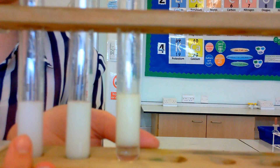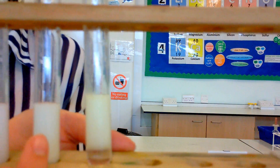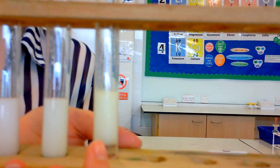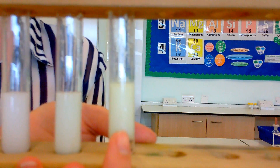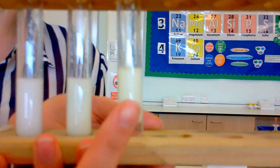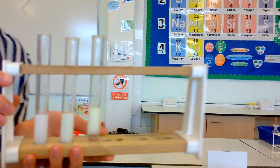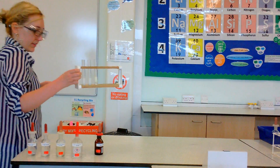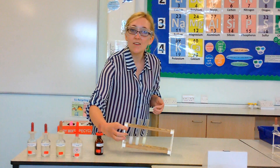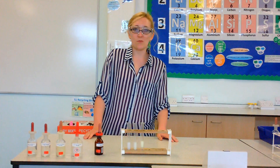So: chloride gives a white precipitate, bromide gives a pale cream precipitate — almost looks like cream. And the iodide forms a precipitate which is very, very pale yellow. White, cream, yellow. You can remember it because as you go down the periodic table, the colour gets a bit darker. And that is how we test for our halide ions. Thank you for watching.